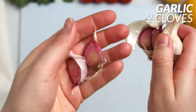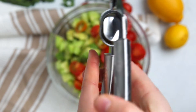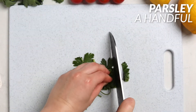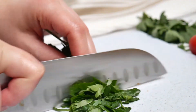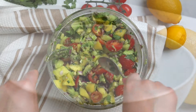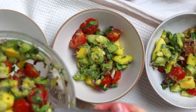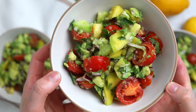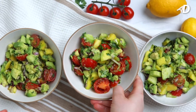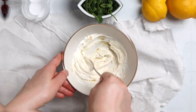Peel two garlic cloves and press them into the salad. Chop some fresh parsley and top the bowl with it. Combine all the ingredients and serve. This salad is super refreshing, sweet, and nutritious — great for summer and spring, and tastes wonderful on its own or as a side.